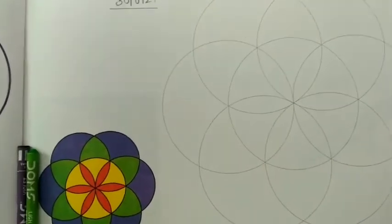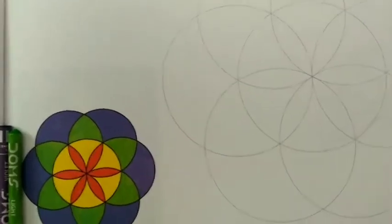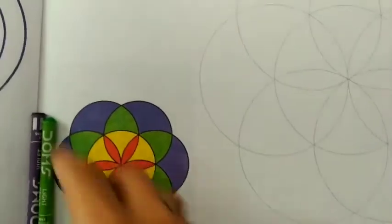Good morning students! Today we are going to learn how to draw this design. In this drawing I am going to use wax crayon colors. So here we start our drawing.